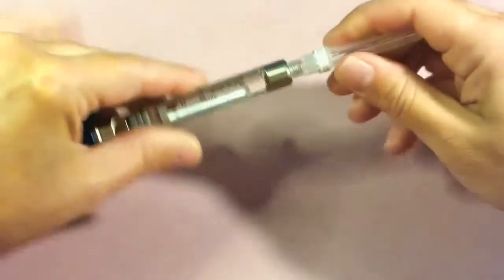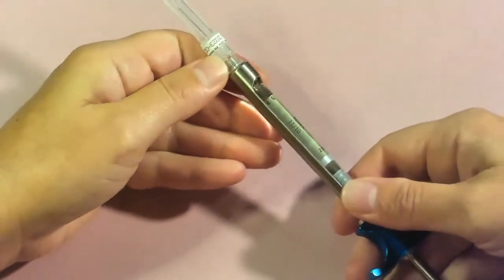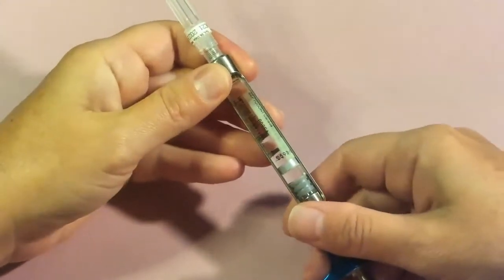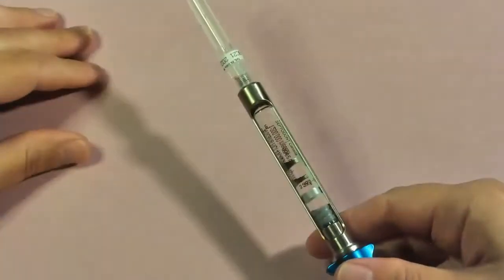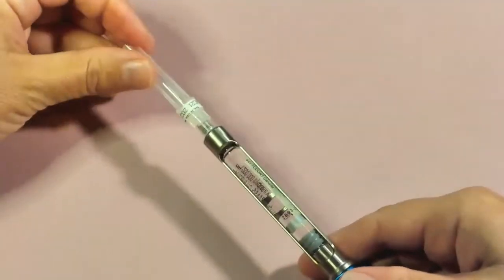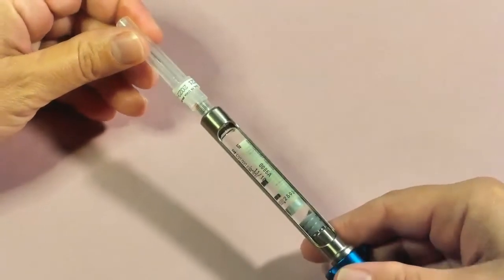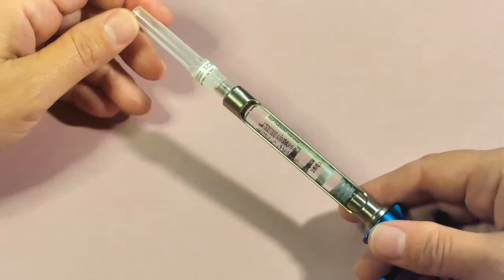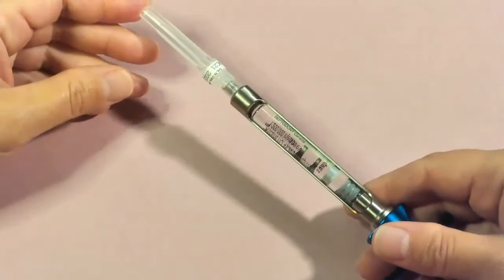On this needle we have a red dot, which indicates the bevel orientation. Once your needle is attached, test your armamentarium to make sure everything is working properly. You don't want to get into the tissue and then realize the anesthetic isn't coming out, because then you'd have to penetrate again — so we want to minimize the number of penetrations as much as possible.